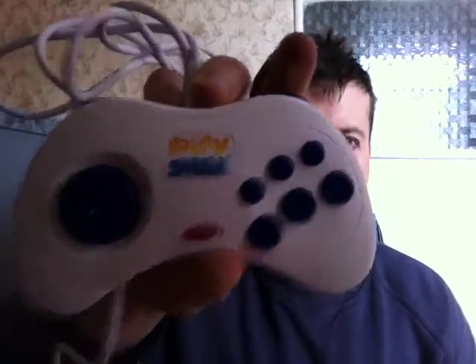I might end up getting the iBuffalo Super Nintendo controller as well, because I know Monkey Spice 5000 and Novabug have done reviews saying it just feels like a real Super Nintendo and it doesn't feel cheap. So yeah, I might end up getting another one of these as well.